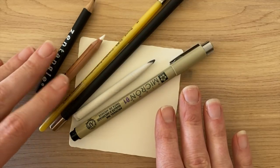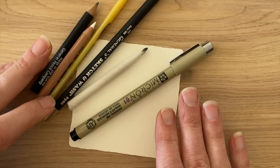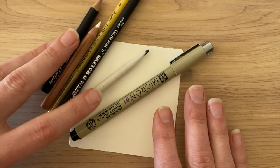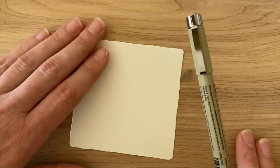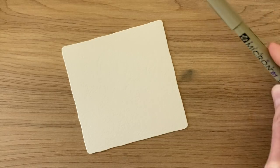A graphite pencil, a charcoal white pencil, a paintbrush, a General Sketch and Wash graphite pencil - this is a fun one - a tortillon and a black Micron 01. If you have a favorite black pen, you could probably use that. If you'd like a pen that's thicker, we always welcome that for sure.